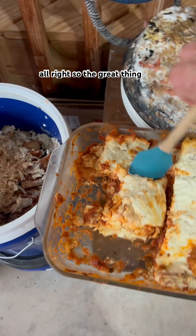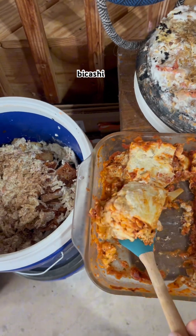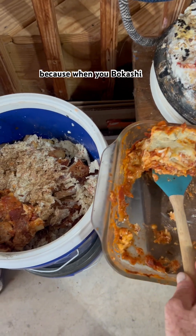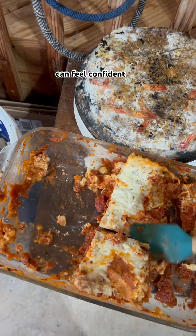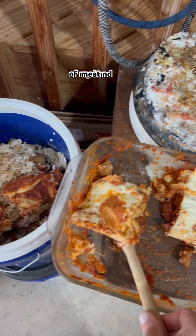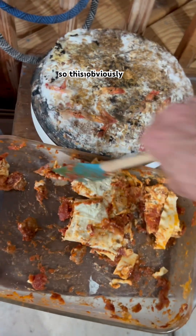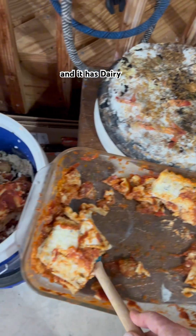And it's time to add the lasagna. The great thing about Bokashi is this has meat in it, but I can add it because when you Bokashi ferment your food before adding it to the compost, you can feel confident about composting meat and dairy and cooked foods and oily foods. So this obviously is a cooked food and it has dairy.